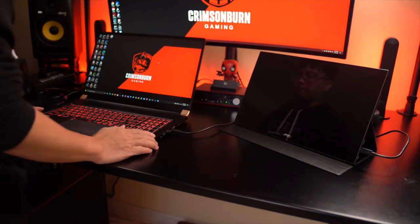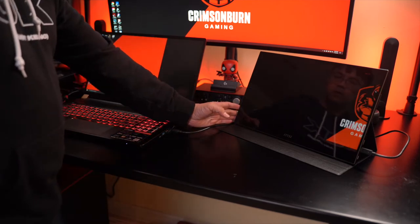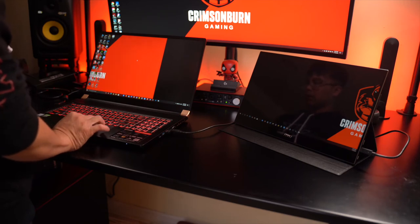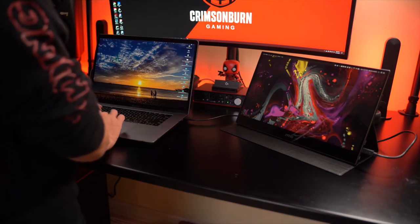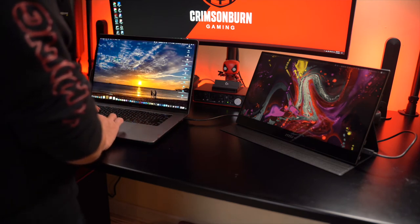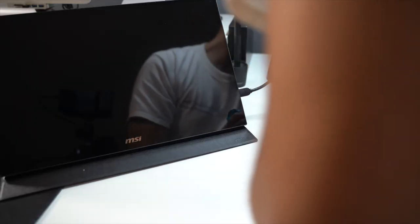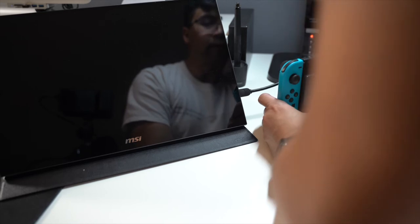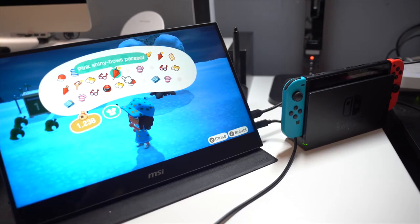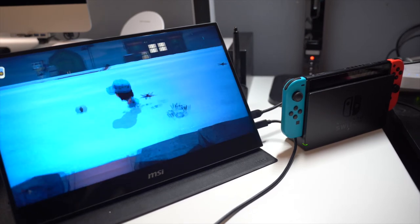Here's an example of connecting it to my gaming laptop and my MacBook Pro. First, the gaming laptop — all you need to do is use the Type-C cable. Next, the MacBook Pro — again, all you need is a Type-C cable. And finally, your gaming console. Here we have the Switch, and here we will use the mini HDMI connected to the Switch using the full-size HDMI. And like that, plug and play, and you're ready to go. That's awesome.